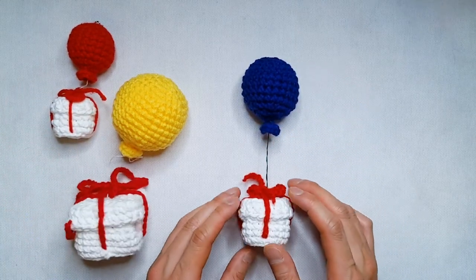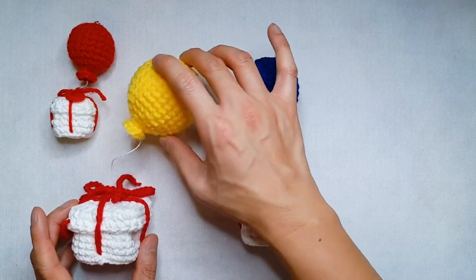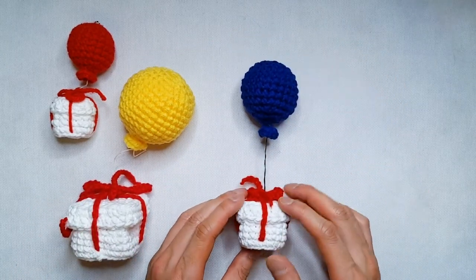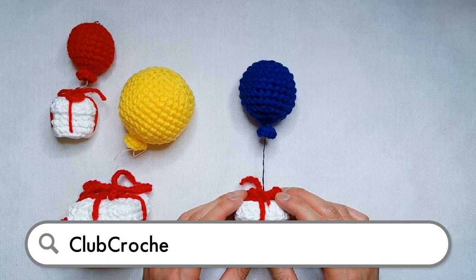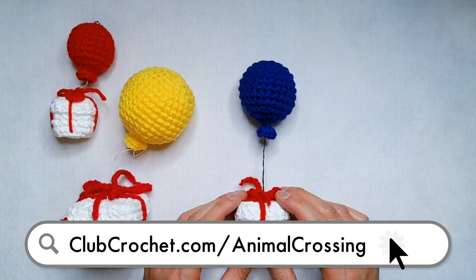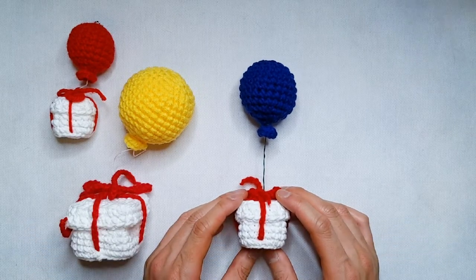The pattern has three sizes of balloons that you can make to go along with the different box sizes in Louie's pattern. You'll be able to attach the balloon using two methods, either using a string or using a wire. I will be showing you how to do both. Louie and I have worked on a few Animal Crossing patterns together, with more coming soon. Make sure to check them all out at clubcrochet.com/animalcrossing. Now, onto the pattern.